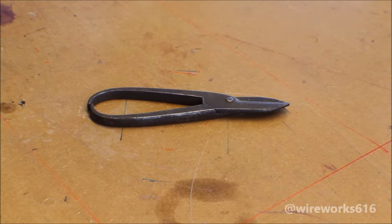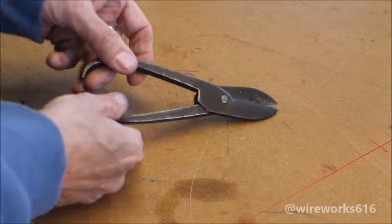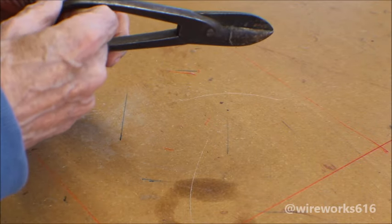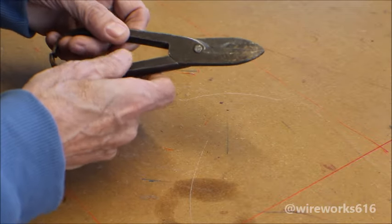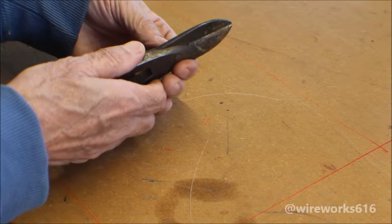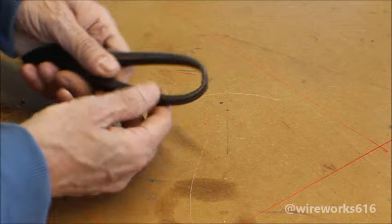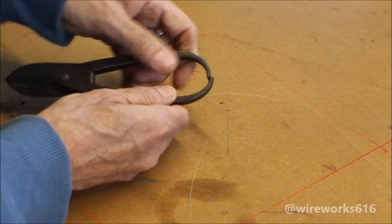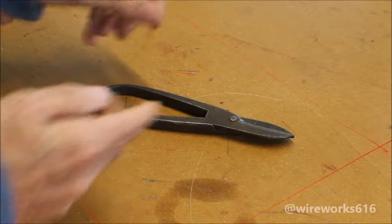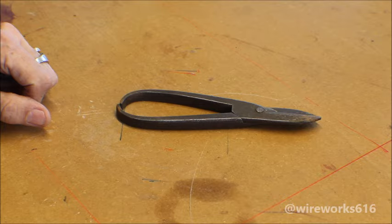Hey guys, Wire here. This week we're going to restore these old crusty tin snips. I can't find the maker's mark on them. There's a pin in here that's peened over — I don't know if we're going to take that out or not, we'll see. The handles don't line up, so I'm going to try to bend them to get them to line up and clean this up. Let's get set up and see if we can get that pin out of there.